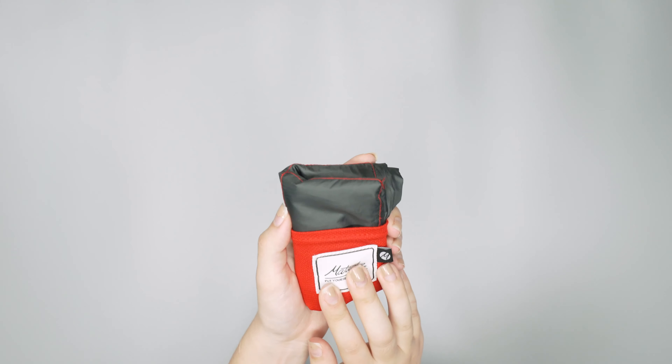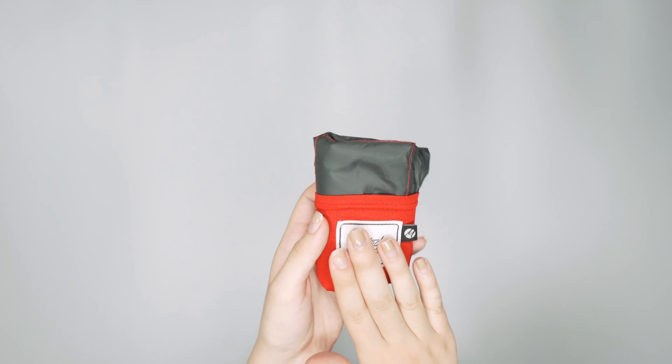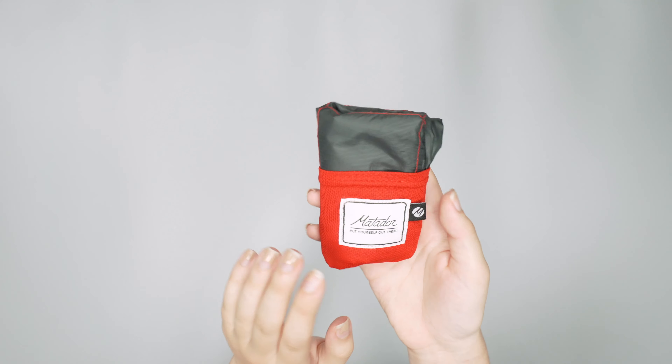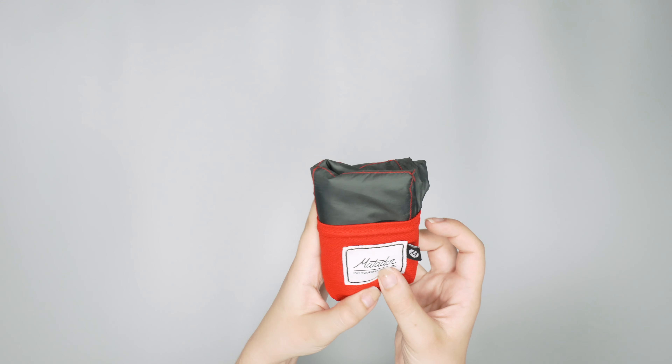You can even just slip this into your pocket if you don't have room in your pack. The nice thing about this particular colorway we've been testing — the original red colorway — is this pouch is super easy to spot when it's in your pack, so you're not scavenging around for it when you need to find it.